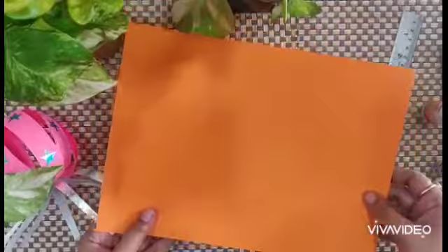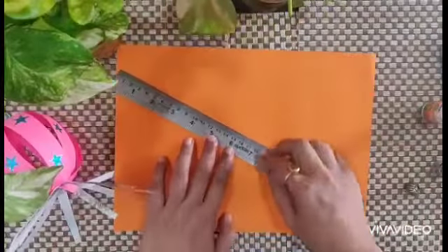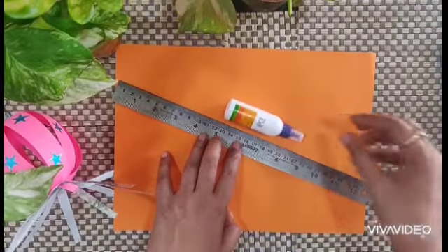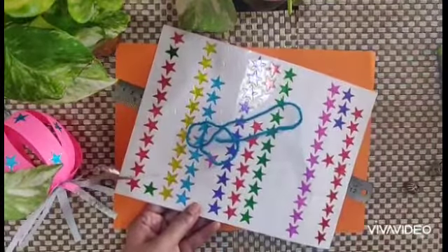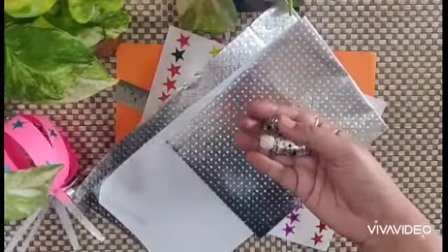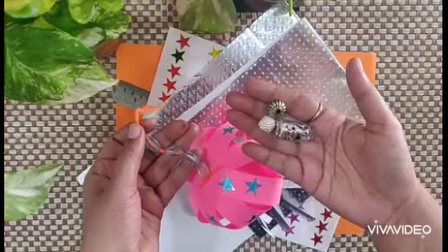For making this sky lantern we need a colorful A4 sheet, a steel ruler, Fevicol, stickers, any thread, few shining sheets, and few beads to put at the top like this. Okay, starting with the craft.